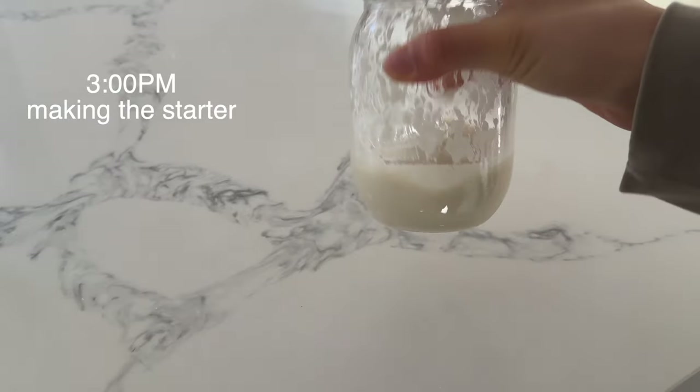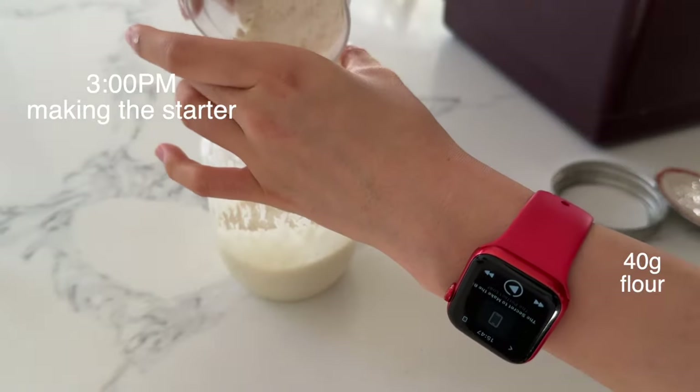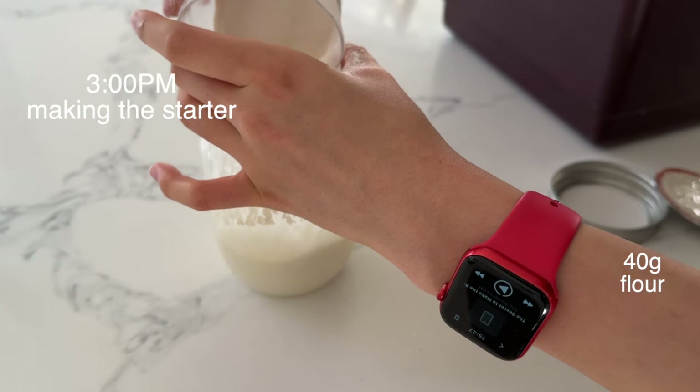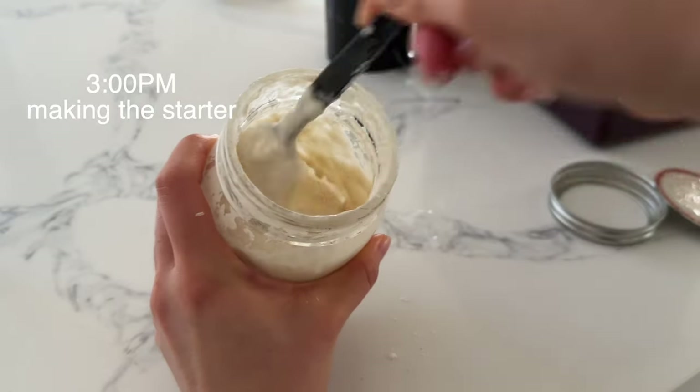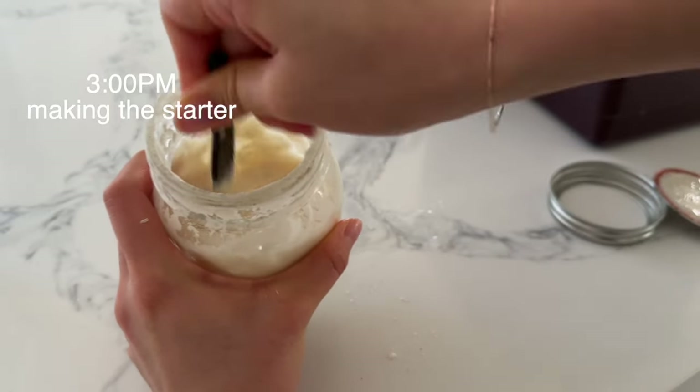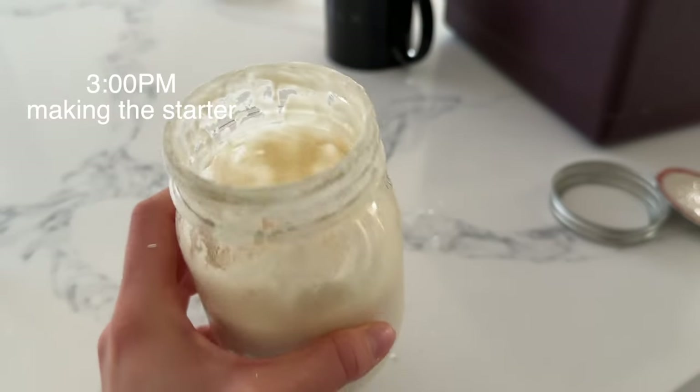So around 3 p.m. I feed the starter. I'm feeding it 40 grams of flour and 40 grams of water. You're going to mix this very smoothly and leave it on the countertop until it rises for four to five hours.